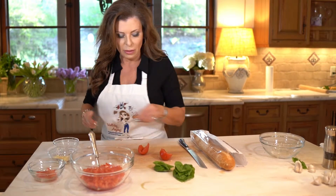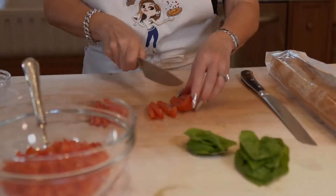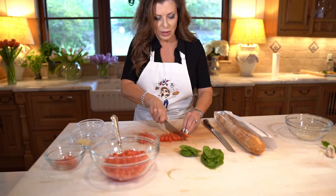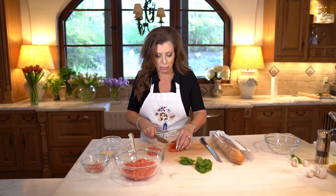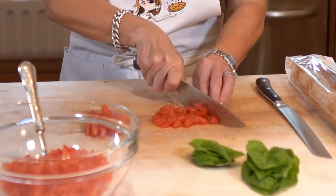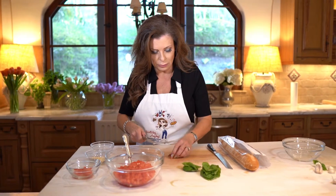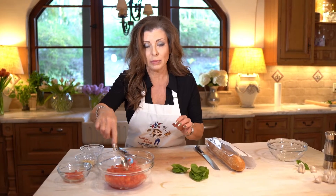So then what we'll do is slice it real thin. Just think about when you're gonna eat it — you want the pieces to be fairly small so they're easy. Before we add the basil and the garlic, I want to add some salt.